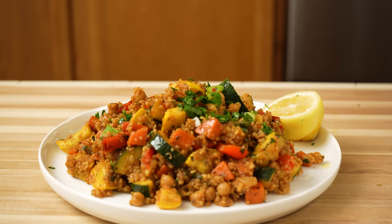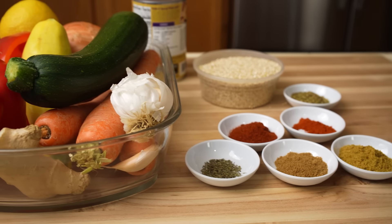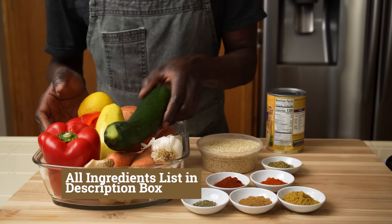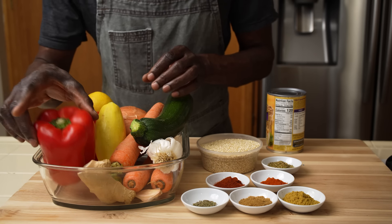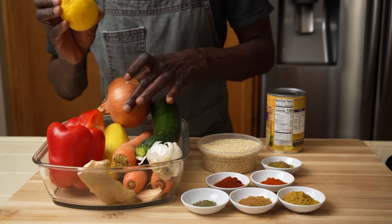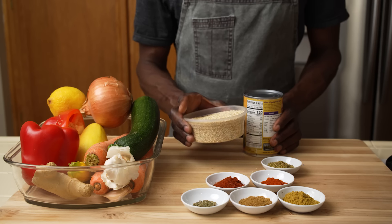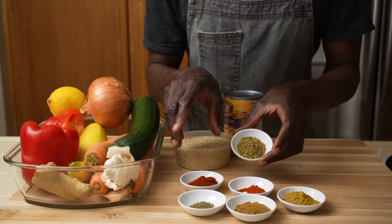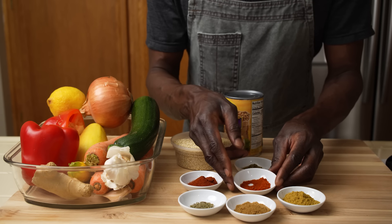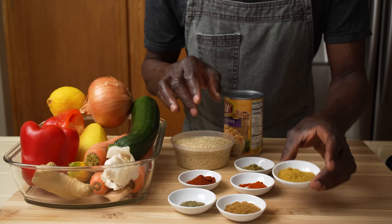Let's go ahead and do some peeling and chopping for this delicious recipe. This chickpea quinoa vegetable stir-fry is all about getting the best out of simple ingredients: a zucchini, a summer squash, some carrots, bell peppers, an onion, lemon, ginger, garlic, quinoa, canned chickpeas, paprika, oregano, chili powder, dry thyme, cumin, and coriander.